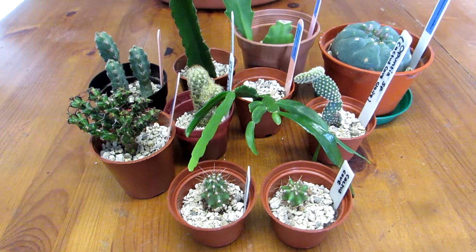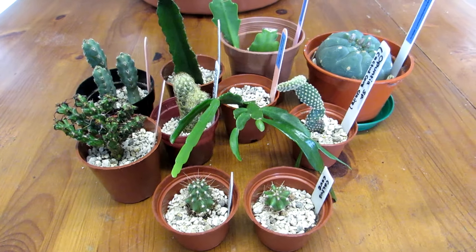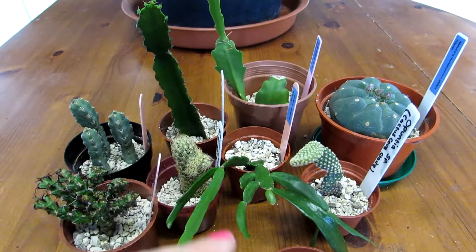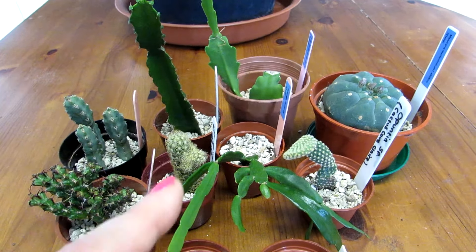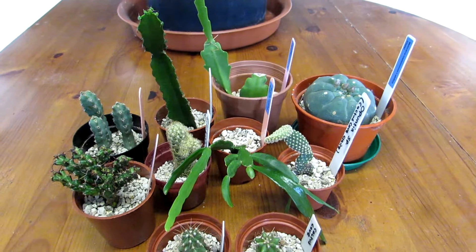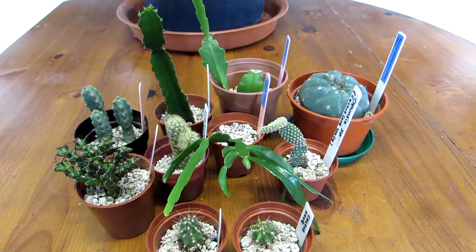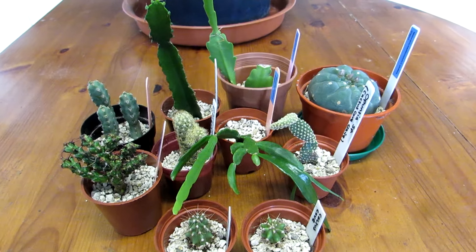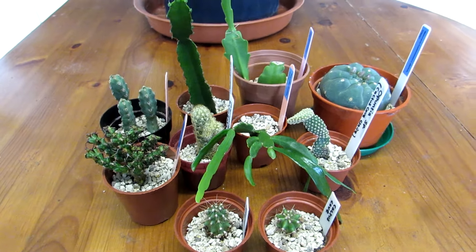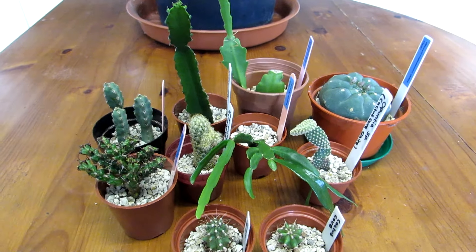All the cacti and succulents I'm going to be keeping pretty much dry now until the spring. But the epiphytes I'm going to be still watering over the upcoming winter, because these are moisture-loving plants. I'm going to be taking some of them upstairs into the grow room under the grow lights, and also some of the Euphorbias going into the window here in our kitchen.